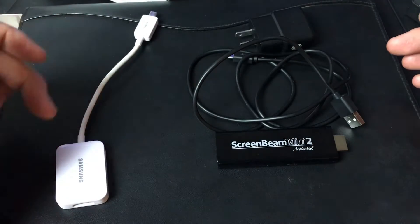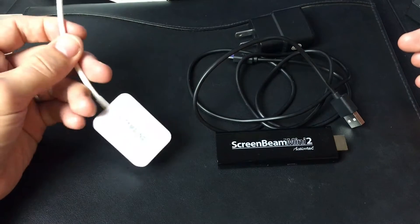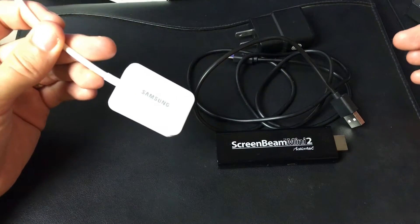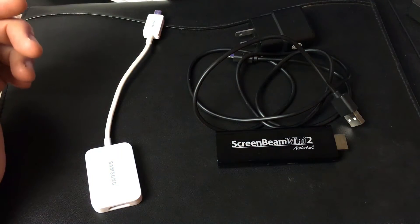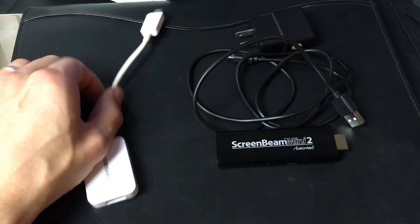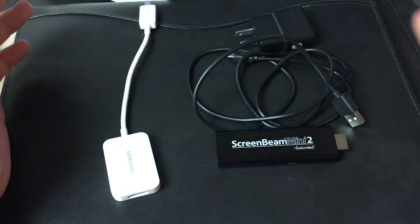You're going to have trouble even with this genuine Samsung. Before I started this video, I hadn't used it in so long and had an issue where it couldn't connect — I couldn't get anything to project on my TV. I had to keep playing around with it for about 20 minutes, kept connecting and disconnecting, until it finally worked.